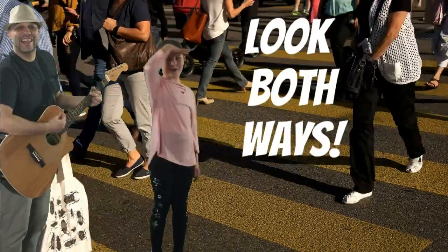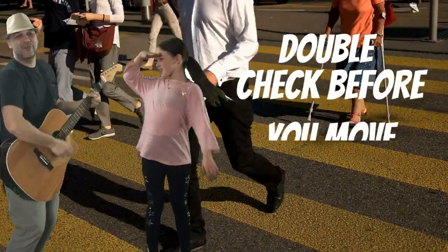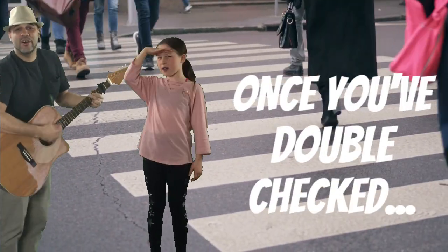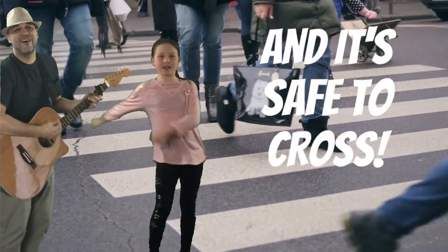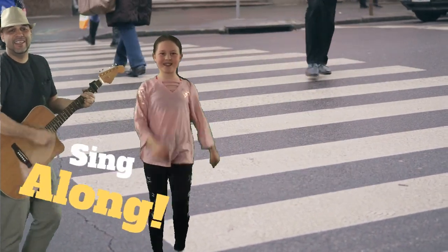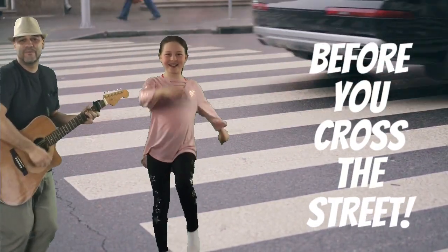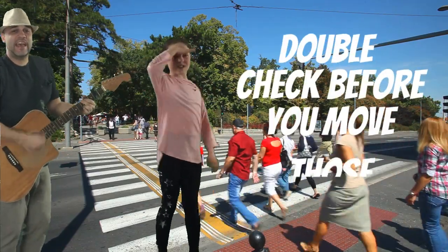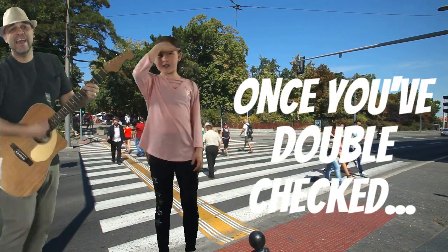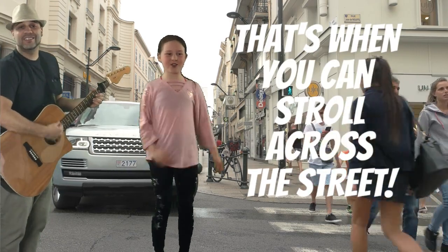Sing and dance along! You gotta look all the way, yeah, before you cross the street. You gotta double check before you move low speed. Once you double check and it's safe to cross, that's when you can stroll across the street. You gotta look all the way, yeah, before you cross the street. You gotta double check before you move low speed. Once you double check and it's safe to cross, that's when you can stroll across the street.